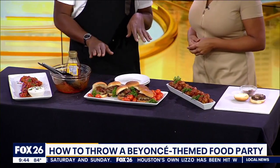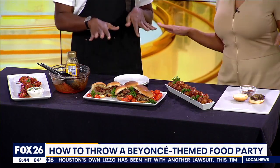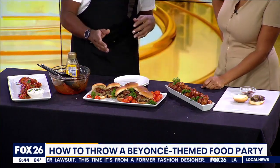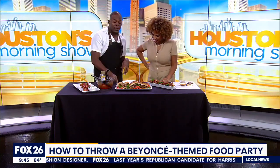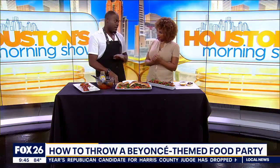And then over here we have some Virgo's Groove sliders. So what makes these Virgo's Groove is because I'm a Virgo just like Beyoncé. And we're sweet, but we can be a little spicy. So this slider has a serrano chili bacon onion jam. It's sweet and spicy all at the same time.